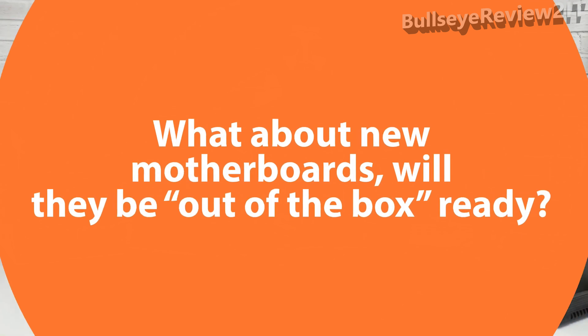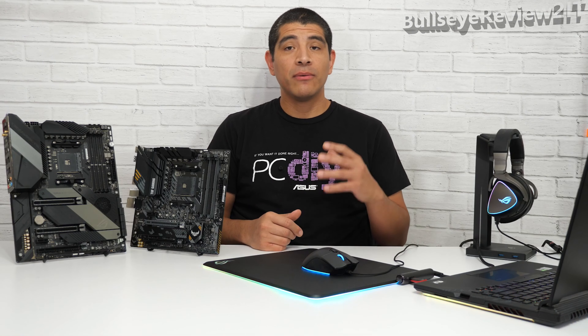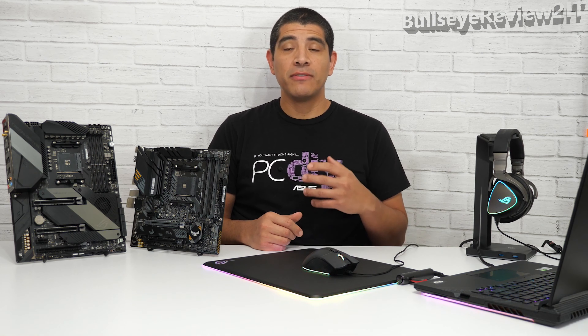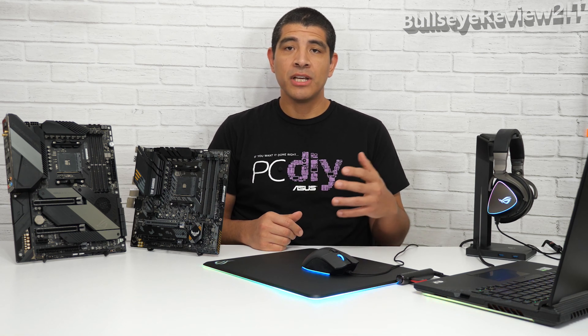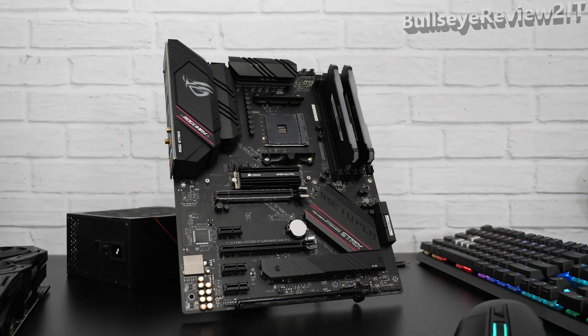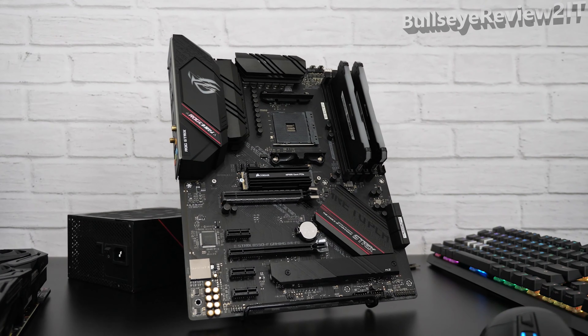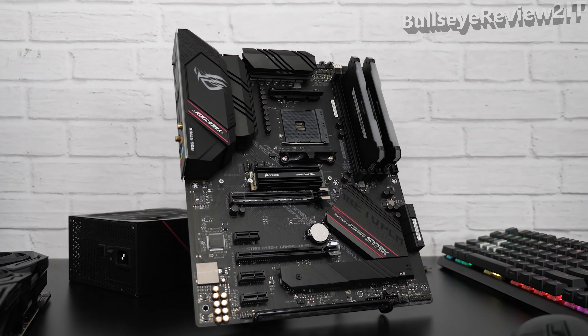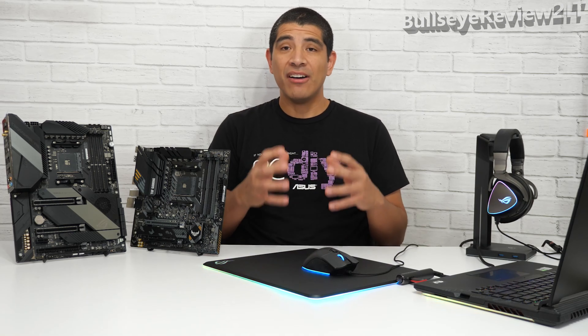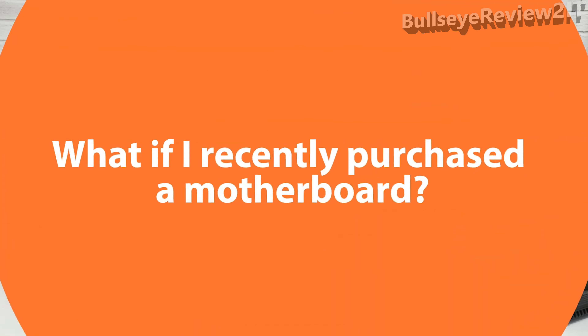In regards to all current 500 series motherboards, we're currently revising our production process. Essentially, we are going to be flashing the latest UEFI releases to support out-of-box Zen 3 or Ryzen 5000 series processors on all of our 500 series motherboards. Moving forward, all new motherboards available in e-tail or retail channels will be out-of-box ready for these latest generation CPUs.